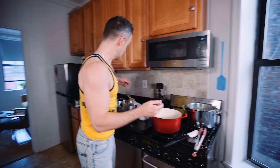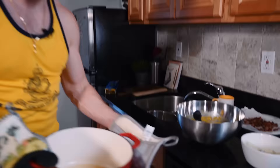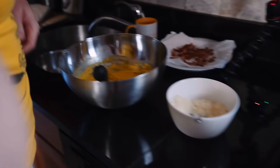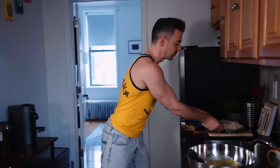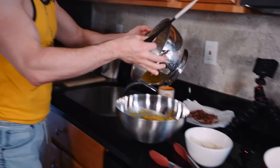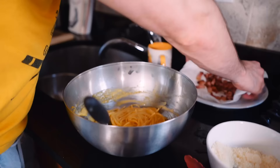Let's take our guanciale out — that looks just about right. It's partly crispy, chewy, all that fat has rendered. I'm gonna take a little bit of that oil and bring it into our pasta. Let's check the pasta — it already looks al dente. Save a little more pasta water just in case I need to thin it out. Spaghetti, and here we go.